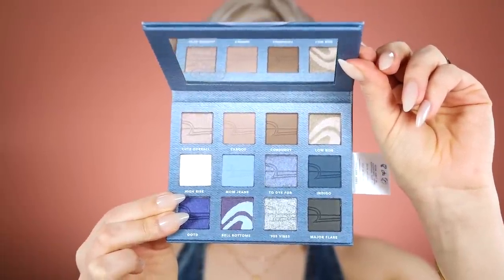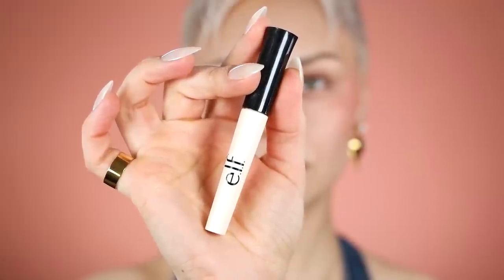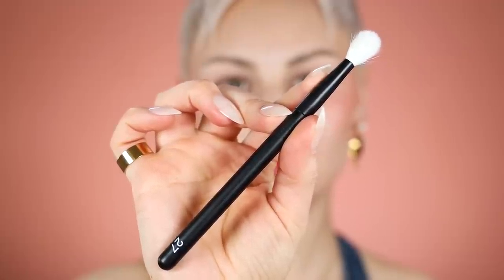I'm going to be priming with the elf sheer eye primer, which is one of my favorite drugstore eye primers. It's super affordable and nice and light — it's sheer, so it adds a little bit of cancellation to the lids but nothing too crazy. It's not incredibly opaque.